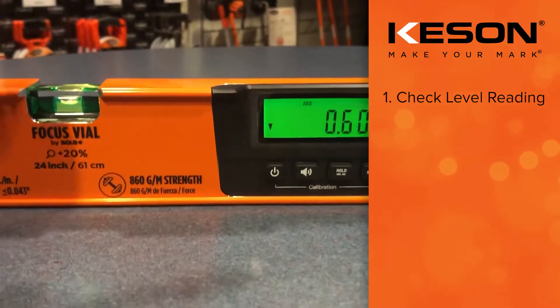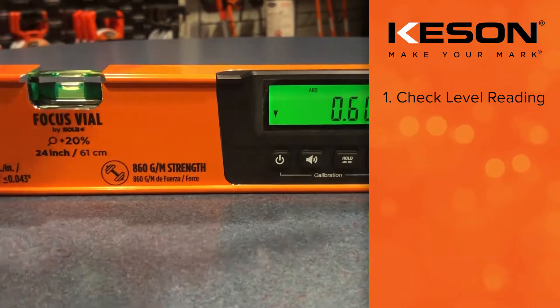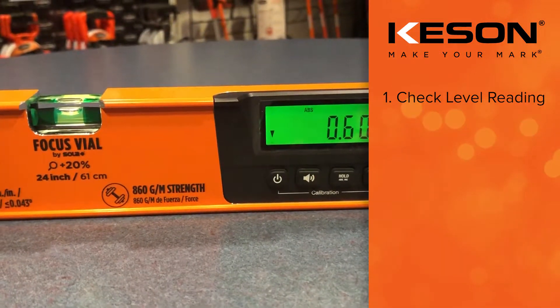To do that, turn your power on. The vial is reading zero, but the digital readout is reading something other than zero.